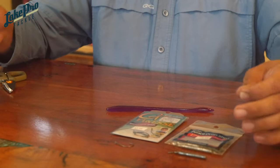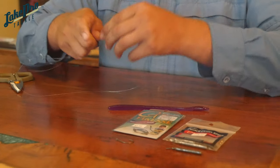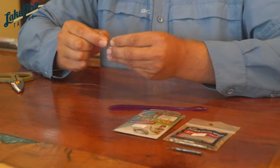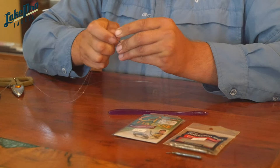I always try to pull that out first while I get ready to tie my hook on, so I'll take about a foot or so. Then I'm just going to tie a simple Palomar knot, or whatever your favorite knot of choice is — for me, the Palomar just works best.